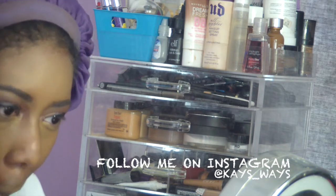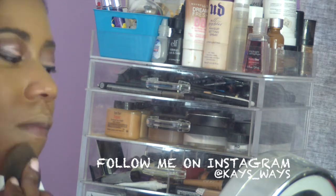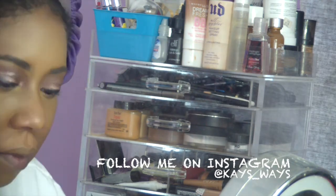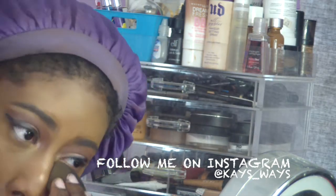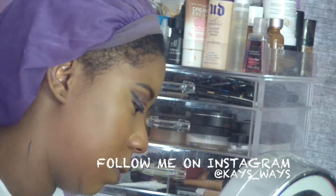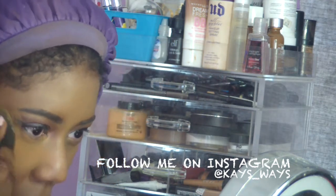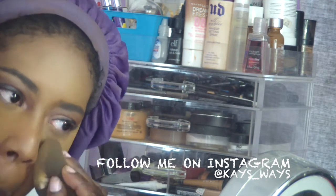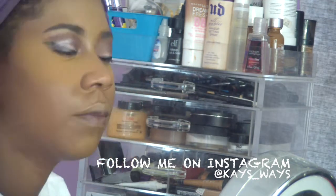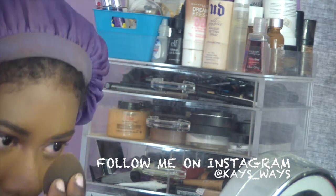The areas I highlighted — down my nose, my chin, and underneath my eyes — I'm going back in with concealer over my mouth area to make sure it's covered. Then I'm going in with a mixture of the Ben Nye banana and Ben Nye topaz powders to set all the areas that I concealed.